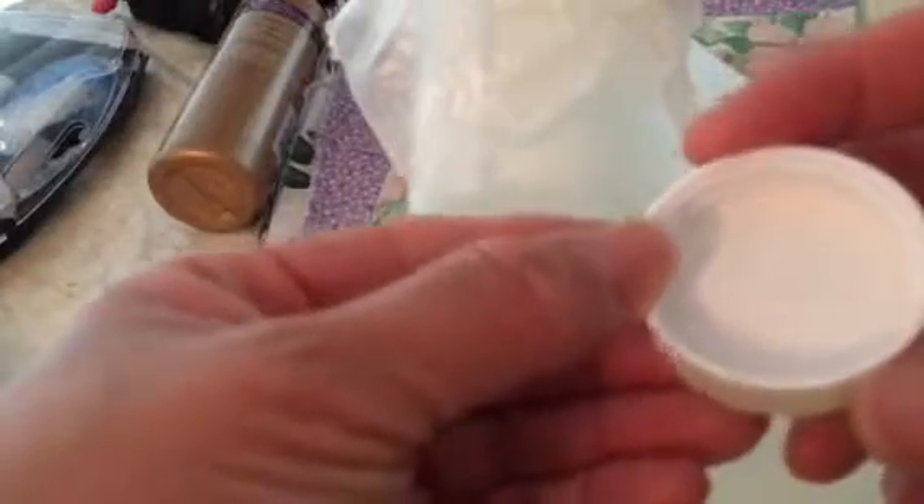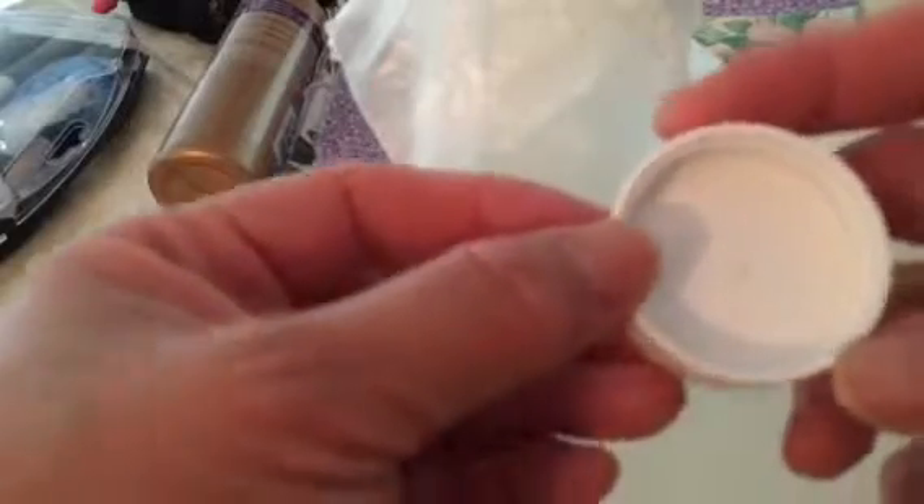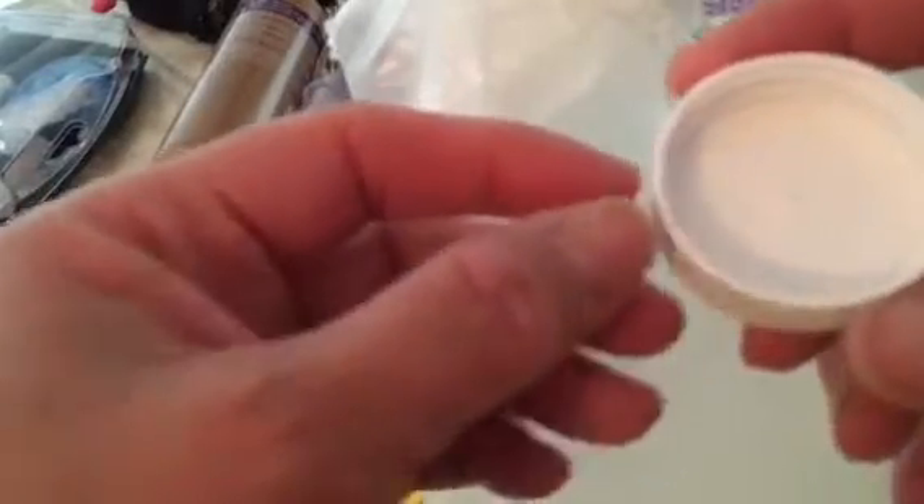Another thing that I do often is when I get a bottle of glue or some other stuff that dries really hard, I would take a bit of Vaseline like this and rub it around the threads of the lid and also around the threads here, and that will keep it from seizing shut.